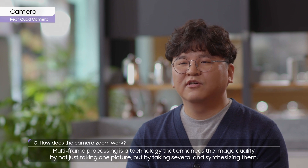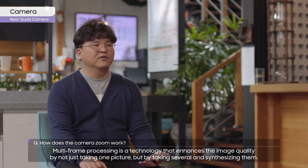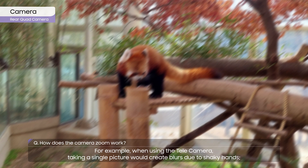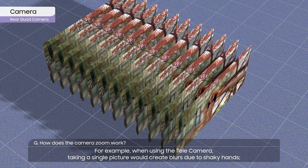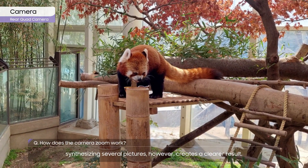Multi-frame processing is technology that enhances image quality by not just taking one picture, but by taking several and synthesizing them. For example, when using the telecamera, taking a single picture would create blurs due to shaky hands. Synthesizing several pictures, however, creates a clearer result.